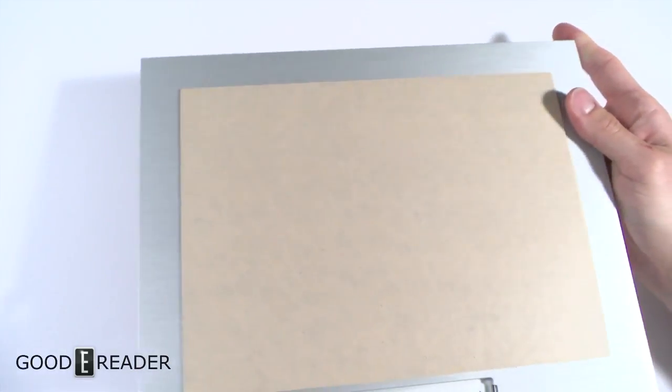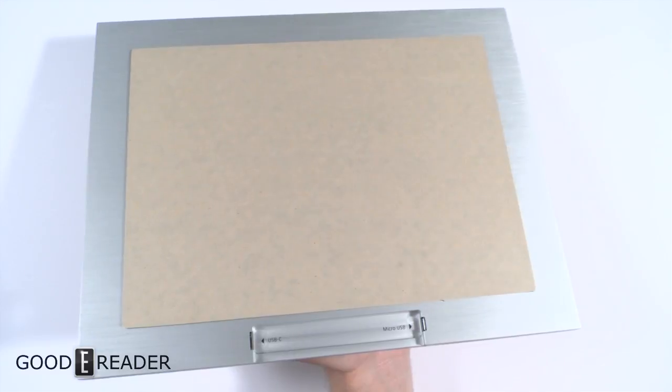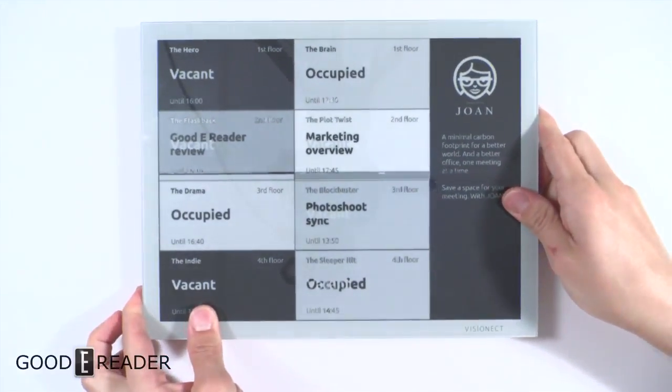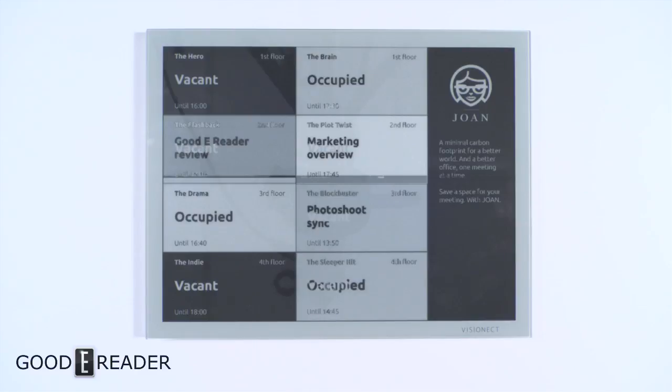They have both USB-C and micro ports, and the reason for this divot here is so that you can hide the cable behind it — it doesn't prevent the device from laying flush against the surface. There's nothing on any of the sides in terms of buttons or anything. It's not an e-reader or anything like that; this is strictly a sign.